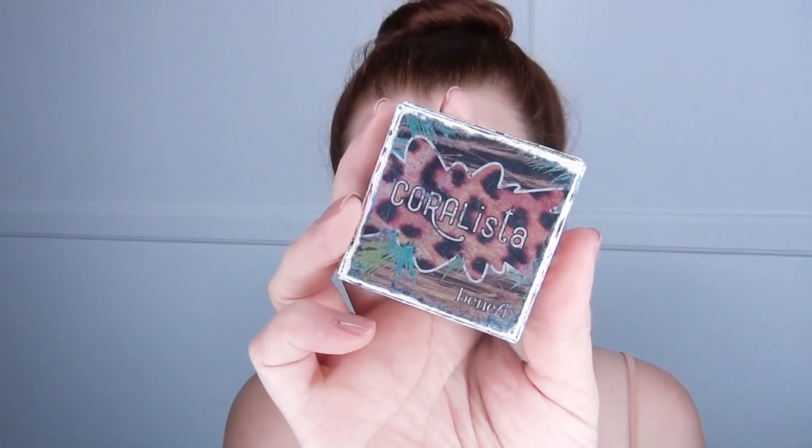Once I've got that completely blended in everywhere, I go in with my mineral powder and a fluffy brush. This is just a cheap mineral powder from Maybelline and I put quite a bit of that on to set in the concealer. Then I used my Coralista blush and I love the nice peachy color that it gives me.